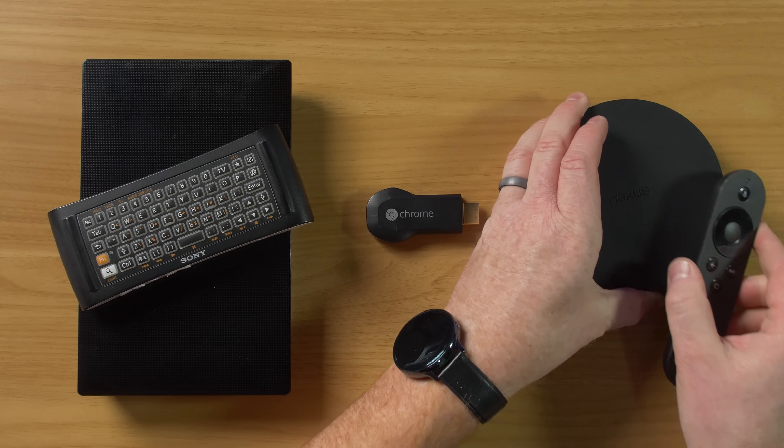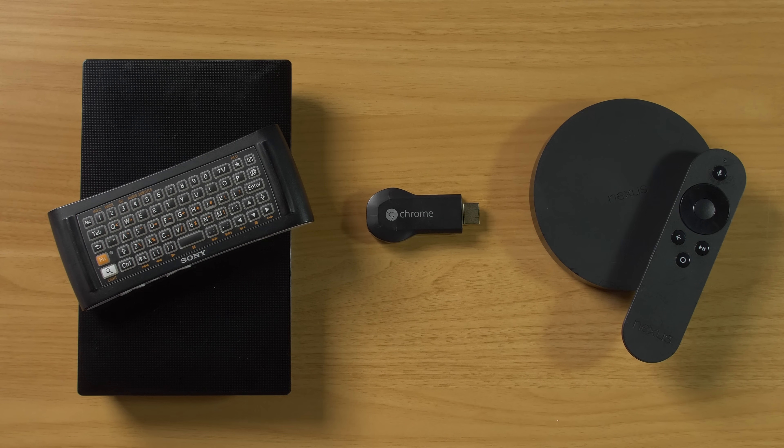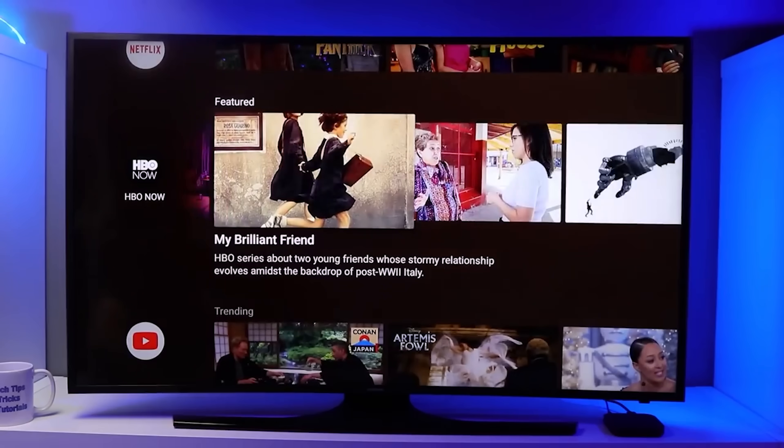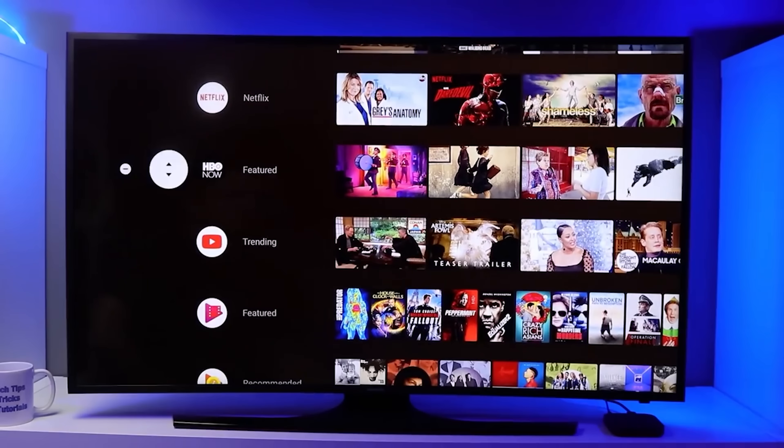One year later, Google came out with another product called the Nexus Player. Built into the Nexus Player was a brand new operating system called Android TV. This took many different parts of the Android operating system and incorporated them into a lean-back experience, so you could use a remote very easily to access your favorite applications and you would have access to other Google services as well. So 10 years after the introduction of Google TV, Google Chromecast, and Android TV, Google has finally made something that incorporates all of these different devices into one.